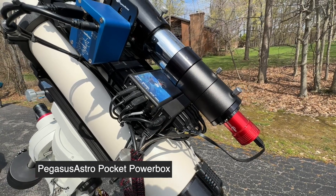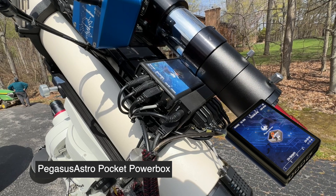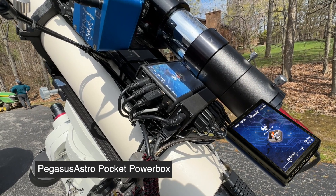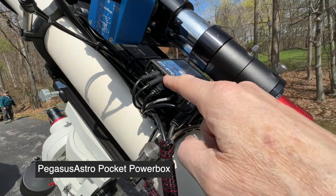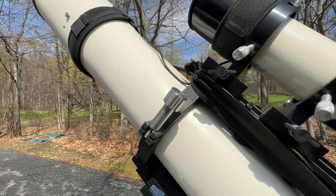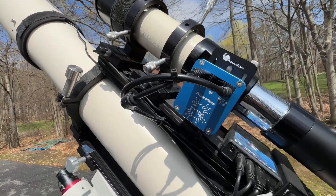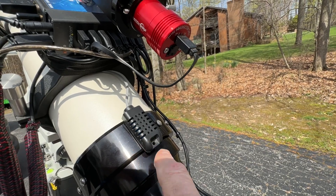On top of the scope I have a Pegasus Astro Pocket Power Box, which is used to handle a portion of my DC power distribution. I also have two lines coming off it handling the dew straps. In order for the dew straps to be driven automatically by the power box, there's an environmental module mounted back here.